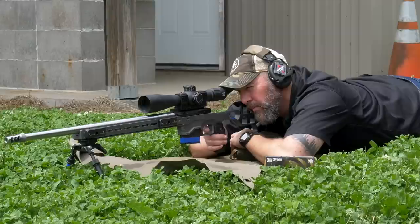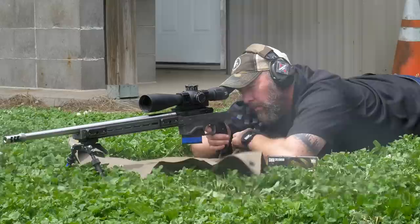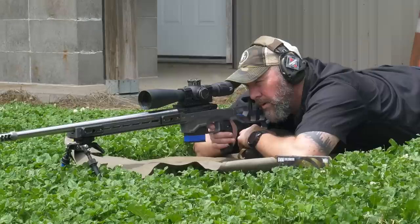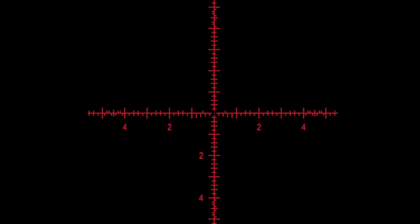Just to put that in perspective: if you're shooting a 6.5 Creedmoor out to a thousand yards you're probably going to use about 8 mils, so having 35 mils of internal elevation adjustment is impressive. The tactile and audible turret clicks are also a personal favorite — the feel of these turrets is amazing. There's science that goes into that, and you can watch my complete video on the Zero Compromise Optics if you want to know all the details.